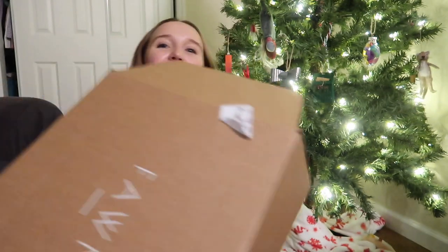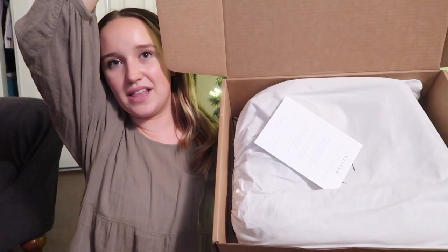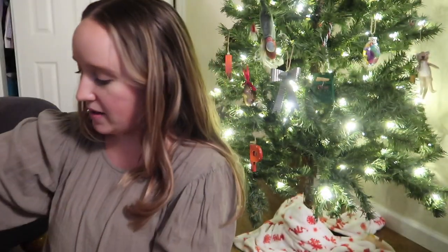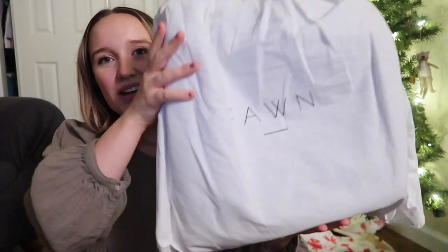So when you first open it, it has the bag in a dust bag, a care card that tells you how to care for the bag, and instructions for your new phone bag.